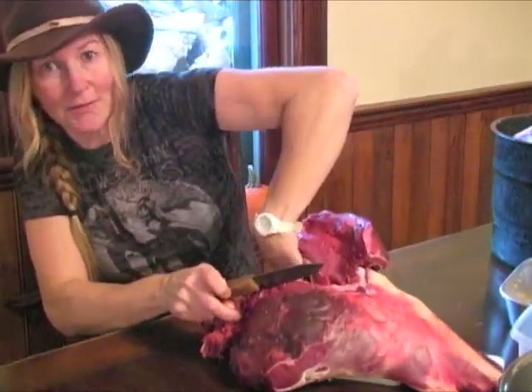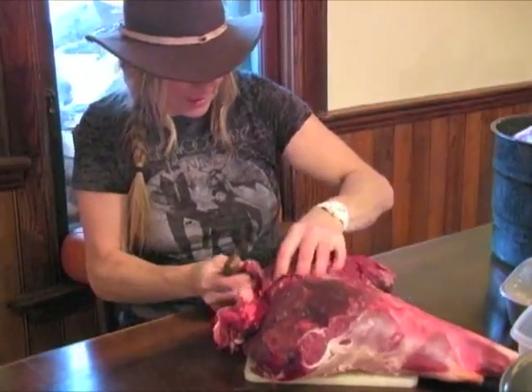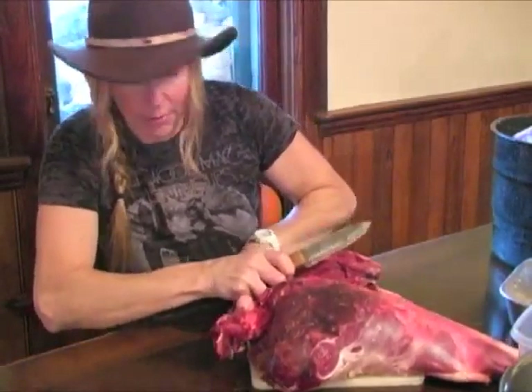Maybe a course if you can do hands-on — if you've got somebody who can teach you, that's fantastic. But save yourself the processing fee and learn how to cut up your own deer. It's incredibly rewarding.